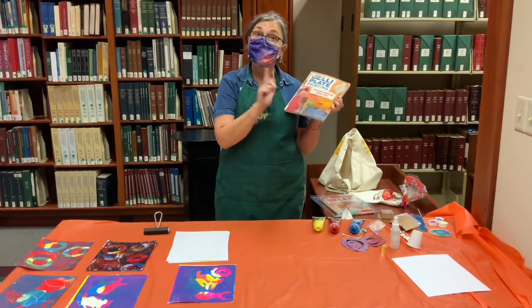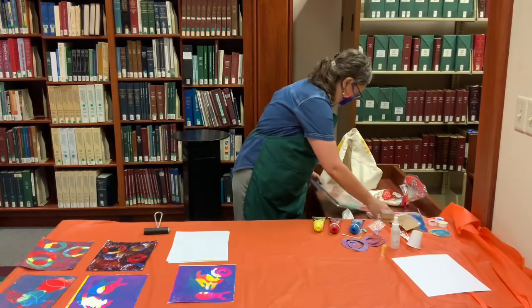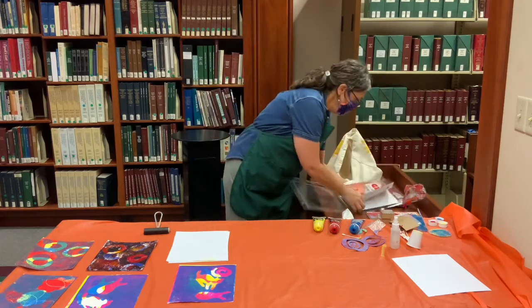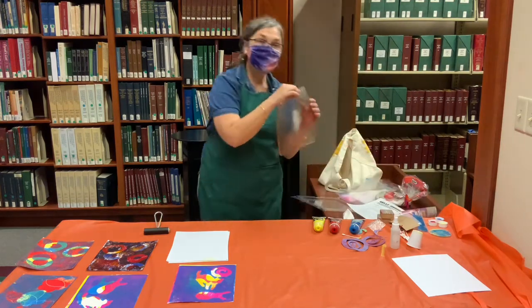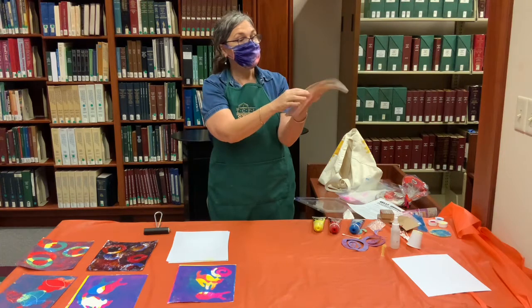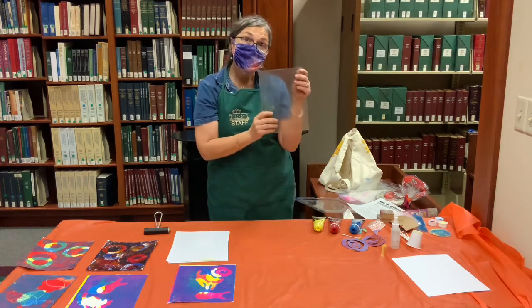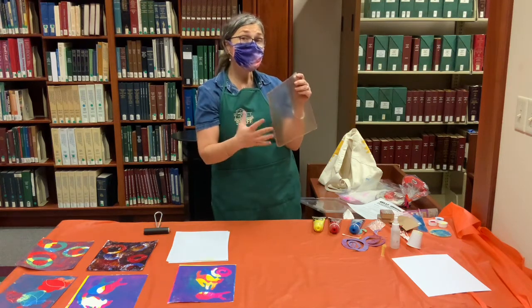A monoprint is just what it sounds like — it's a one-of-a-kind print. The plate comes in a nice container that snaps shut to keep it from drying out. You'll see how floppy it is. It's a very sensitive plate that you can put textures into and really have that show in your print. It's made to be used with water-based inks, acrylic paint, or watercolor.